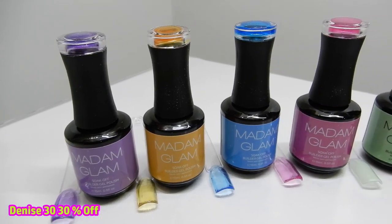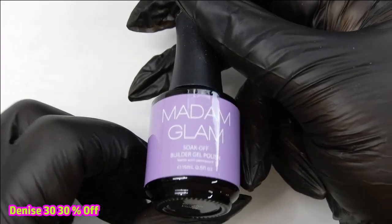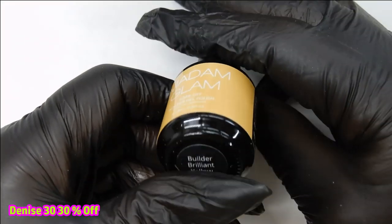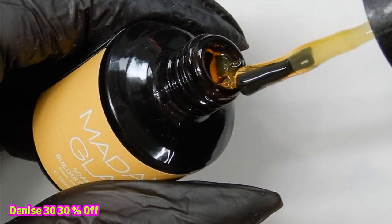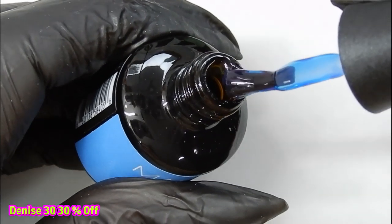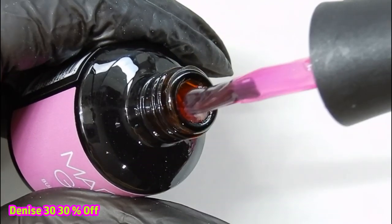While you watch me show you these colors, I'll tell you how you can use these gels. These are builder gels — you can build nails with them. You can put a form on and actually sculpt a nail, put them over a glue-on tip, or sculpt your own base nail out of clear acrylic, clear poly gel, or clear builder gel and then apply this over top. It is a thick consistency and easy to work with. You can use the brush that comes in the bottle, or you can always use your own brush.